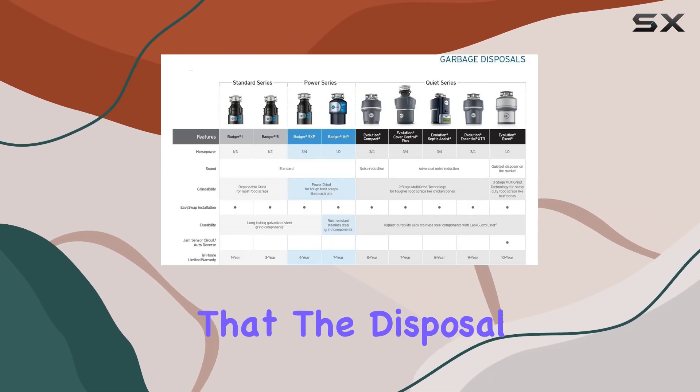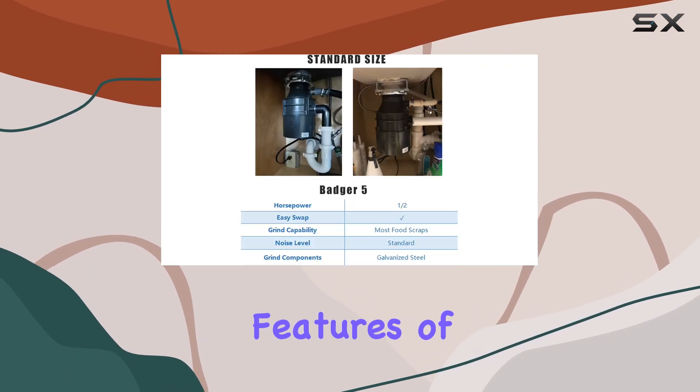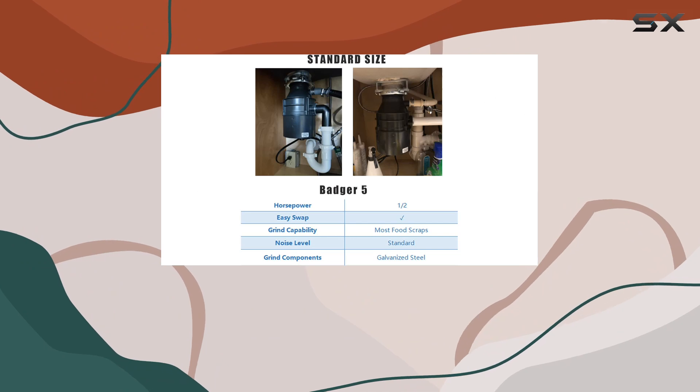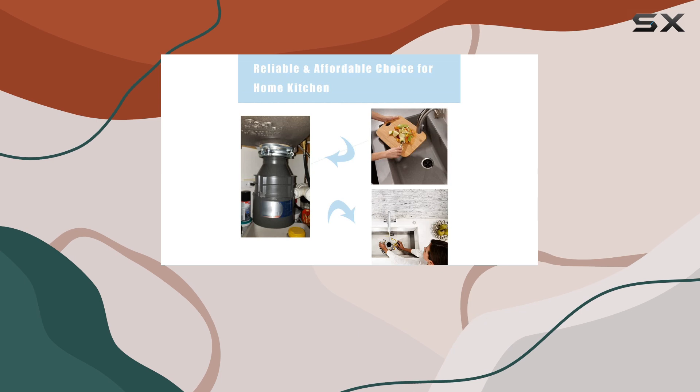Thanks to its robust motor and long-lasting galvanized steel components, these materials are not only durable but also ensure that the disposal runs quietly and smoothly over time. One of the standout features of the Badger 5 is its eco-friendly aspect.